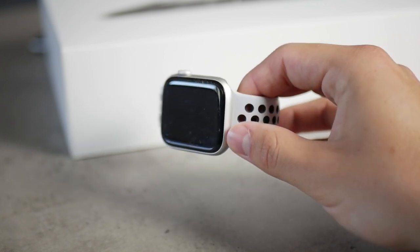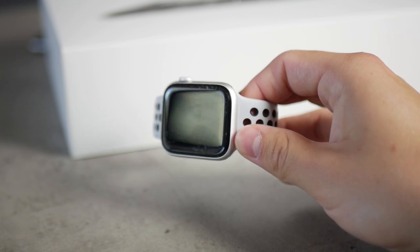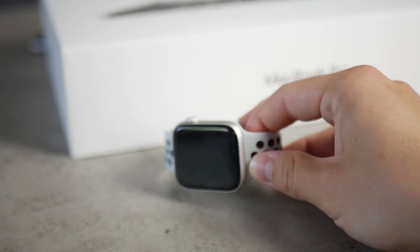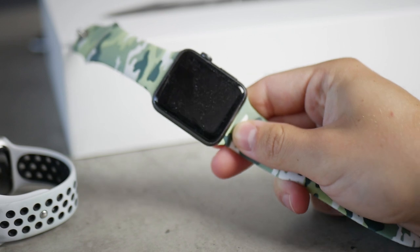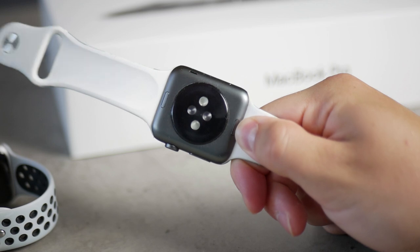Pay attention to the series of your Apple Watch. The first Apple Watch, either Series 1 or Series 0, doesn't really have a lot of waterproofing, so there's no guarantee you'll be safe underwater. Even though there were some unofficial tests suggesting it's waterproof, it's not official, so I personally wouldn't risk it.